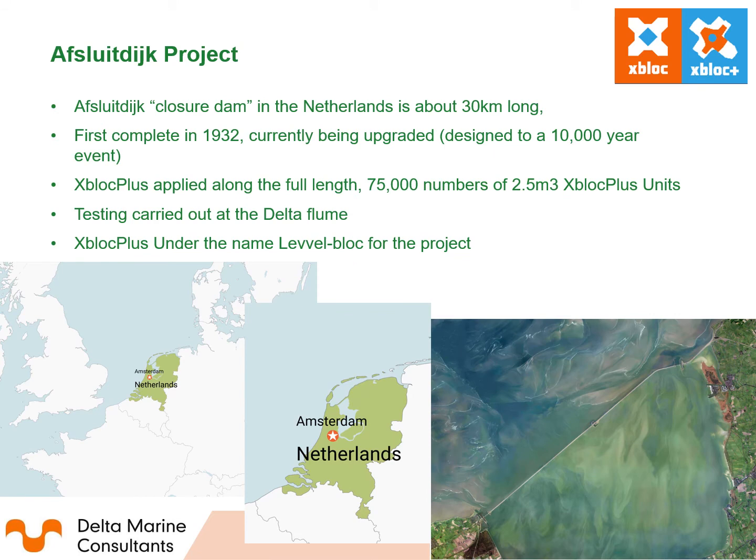The Afsluitdijk project is the first project using Xbox Plus units, here under the name of Level Block. The Afsluitdijk closure dam is in the north of the Netherlands, about 30 kilometres long, protecting the low-lying northern parts from flooding due to storms in the North Sea. First completed in 1932, it has been upgraded and strengthened due to climate change, rising sea levels and expected stronger storms. The Xbox Plus, or Level Block, is applied along the full length — approximately 75,000 units of 2.5 metre cube Xbox Plus. It was chosen for its aesthetic appearance, safety, efficiency, and its smooth look which maintains the appearance of a dike.